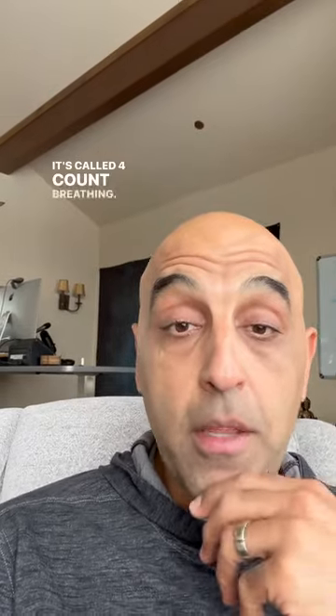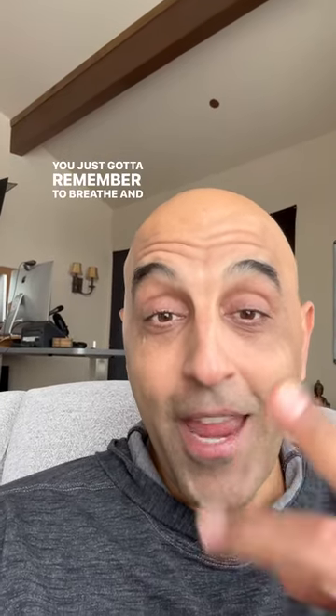Here's a three-minute meditation for deep relaxation and better sleep. It's called Four Count Breathing. It comes from a Buddhist tradition, comes from a monastery. It works wonders, not hard to do. You just got to remember to breathe and count — rinse and repeat. Here's how it works.